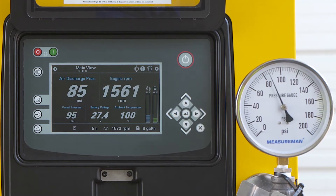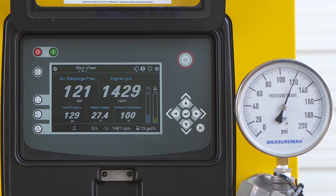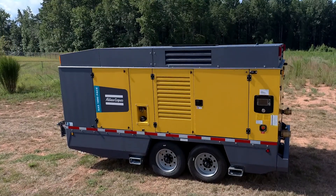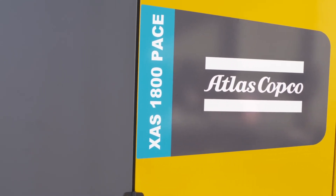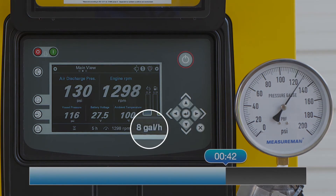When the unit starts and there's air demand, everything runs the same. Once there is no demand on the compressor, it will return to idle at an unload state and our timer will start. In today's setup we are using an XAS 1800 C13B unit with PACE controls, consuming approximately eight gallons an hour while in a loaded state.